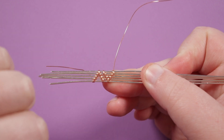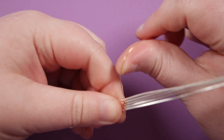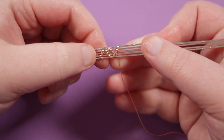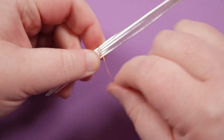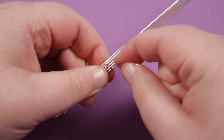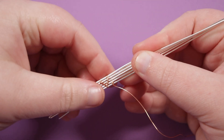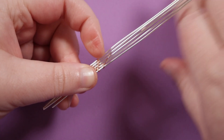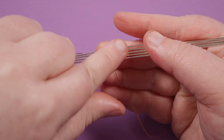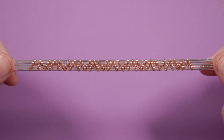Now we basically just want to keep repeating this. Take the weaving wire, instead of bringing it upwards bring it down, and straight across from where we ended that pyramid start the next one — which is going to be the same as the first one. Start by wrapping around the bottom two base wires twice, come up between the two, and continue the same way as shown first. Move your way up to the point for the first half, make your way back down for the other half — and just keep going, alternating from which direction you're making the pyramid.